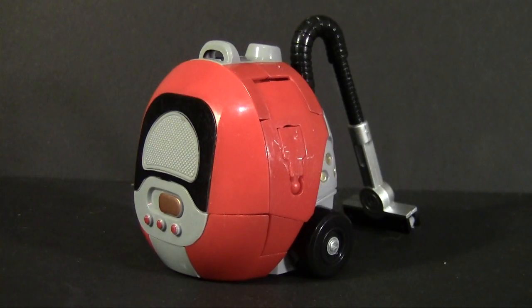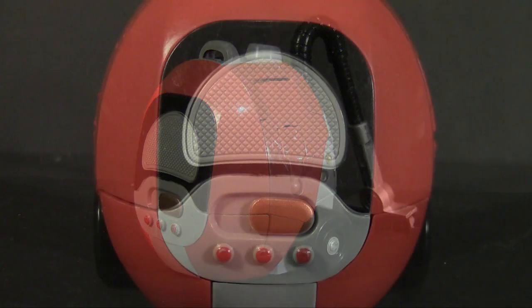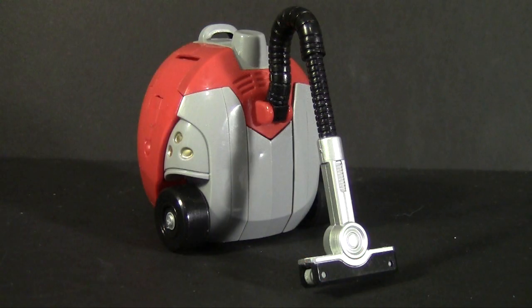Today we're taking a look at the vacuum cleaner. In appliance mode he's a 90s style compact vacuum cleaner molded in red and gray plastic. He's a lot less obvious about his dual nature with the plastic colors kind of conforming to something you wouldn't be surprised to see on a vacuum like this. The paint work is limited but it does what it needs to do, coloring the front panel including the dials on the bottom. On the rear you'll find the hose and an actual sweeper painted up in silver — it's hinged at the top but otherwise it's just for completing the look.